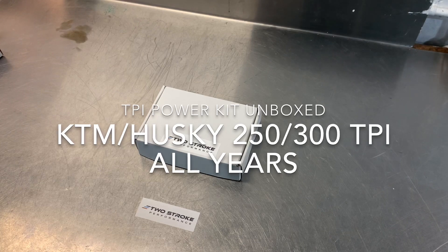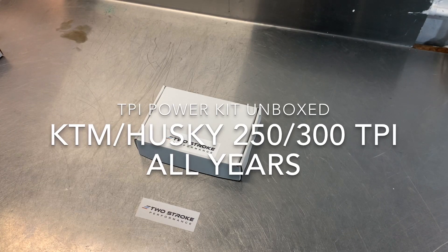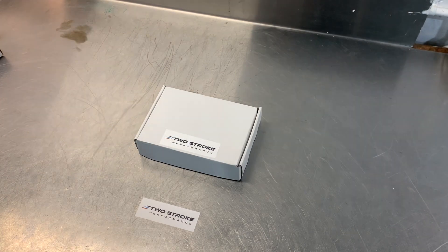Hi, this is David, TwoStrikePerformance. Welcome to another video. In this video I'm going to unbox one of our KTM and Husky TPI power kits. This particular video is applicable to the 250 and the 300s. I decided to do them both together in the one video just because the kit is essentially the same.